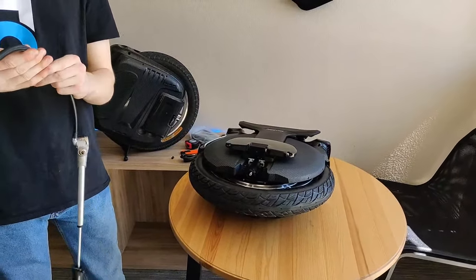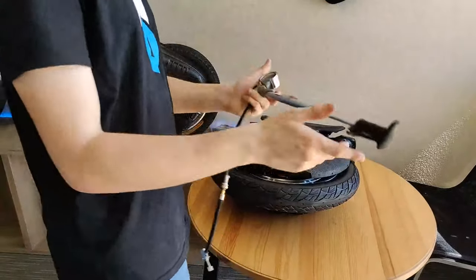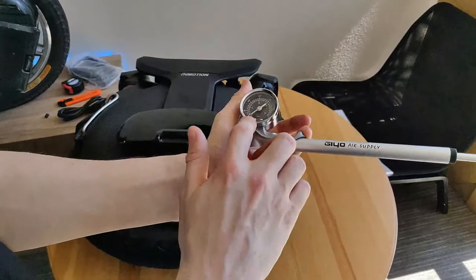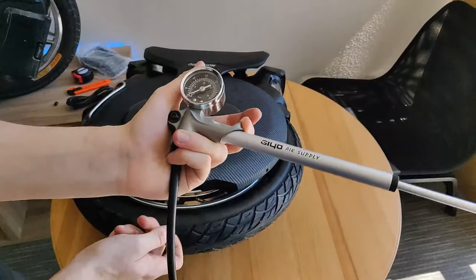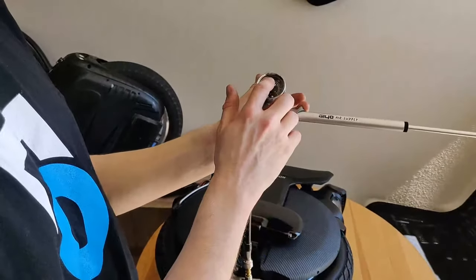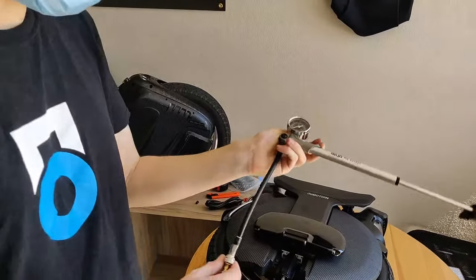If each side has a suspension piston, how do you balance them to make sure the wheel is level? The pump has a gauge on it, so as long as you pump both sides up to the same amount and don't let too much air escape when you release it, they should be at the same level. It's actually surprisingly easy to get this to precisely the pressure you want — just pump them up to the same amount and you should be good to go.